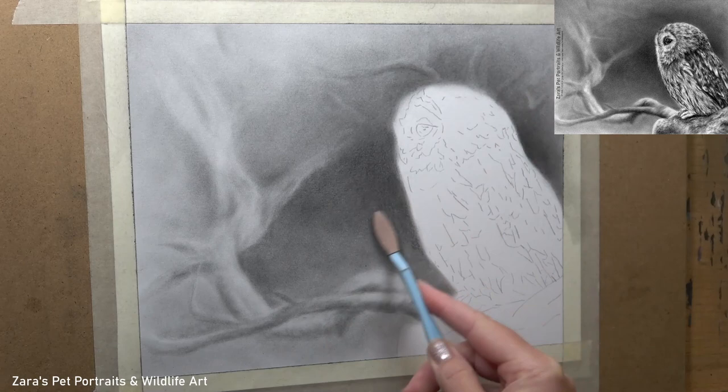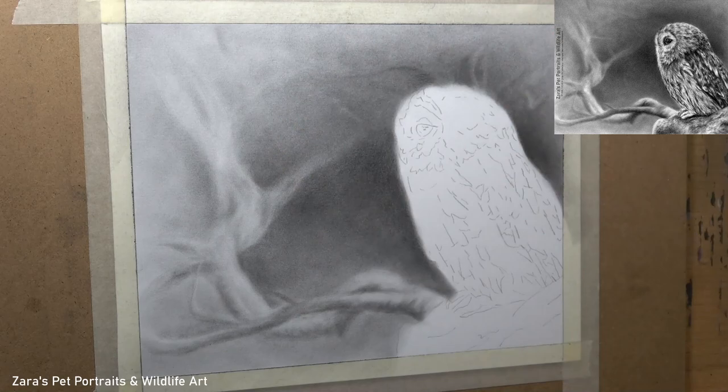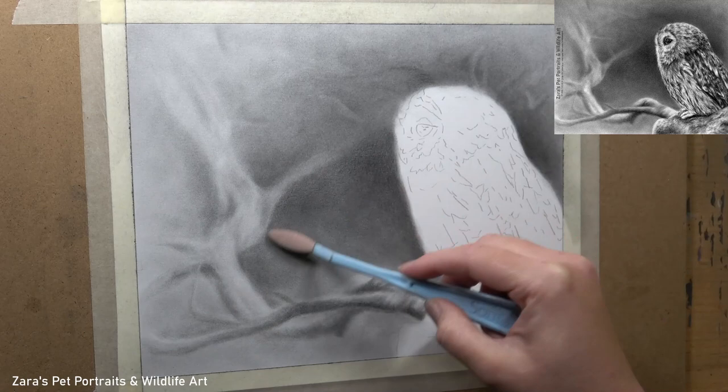This is one of the reasons why I love working in this way — graphite is such a forgiving medium if we layer lightly. I am not going in with my darks first or jamming graphite into the teeth of the paper, which would make it much harder to remove. But because I'm working with my graphite powder first and layering up from there, mistakes or things that you don't like can be very easily fixed or hidden.